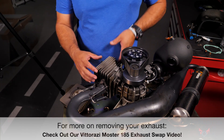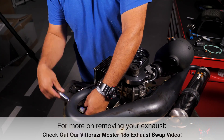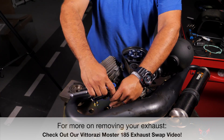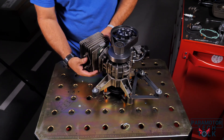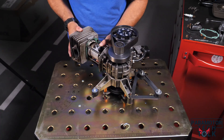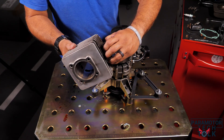Next, remove the exhaust so you can gain access and remove the cylinder from the engine case. With the exhaust removed, you now have access to your cylinder and can remove it. Sometimes you might have to tap it a little bit — make sure you use a mallet hammer and gently tap it to get it out of the seat. This particular cylinder is in very good shape for 350 hours — it's actually in excellent shape.